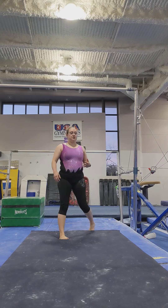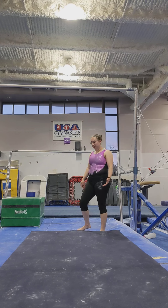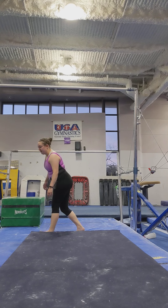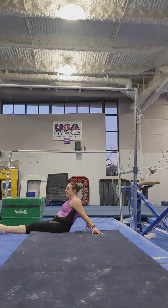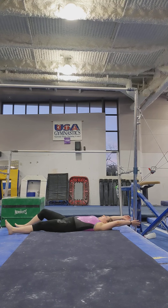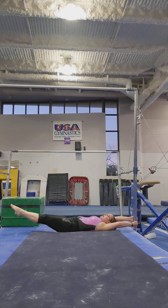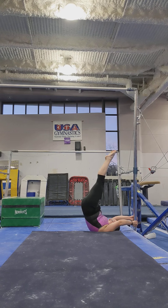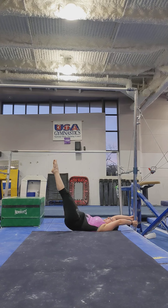One final important shape to condition for uneven bars is the candlestick shape. This is your top swings, your giants coming over the top of the bar, coming out of your clear hips — all that stuff you work toward as you become a more advanced gymnast. It's good to build that candlestick shape from the beginning. You lay down on your back with the post for the bar close to but not quite at your head — about where you can have your arms straight. Then you work on pushing your lower back into the mat, slowly lifting up with that candlestick shape, holding there, and then very slowly lowering down with a straight, tight body.